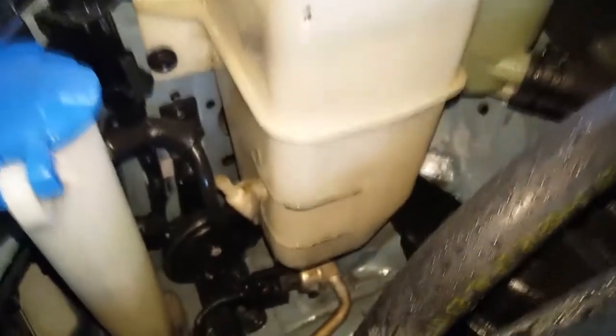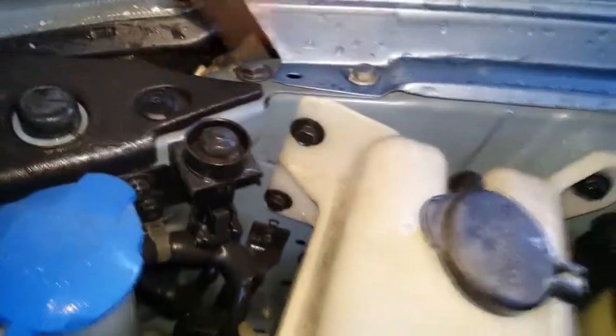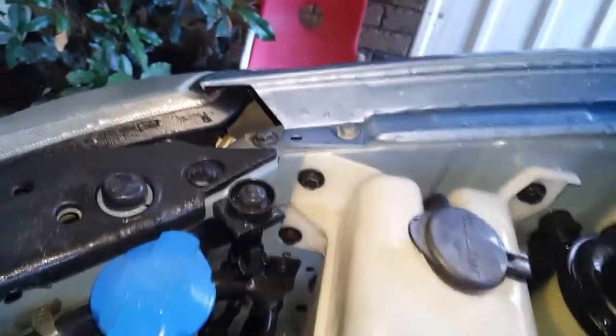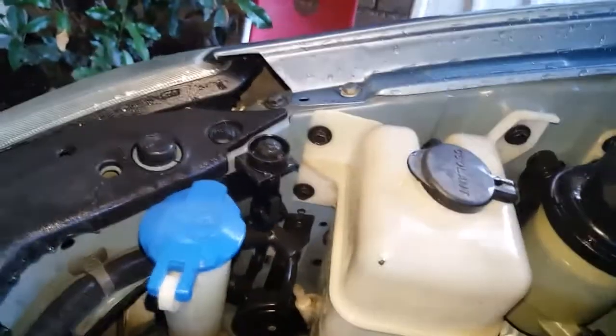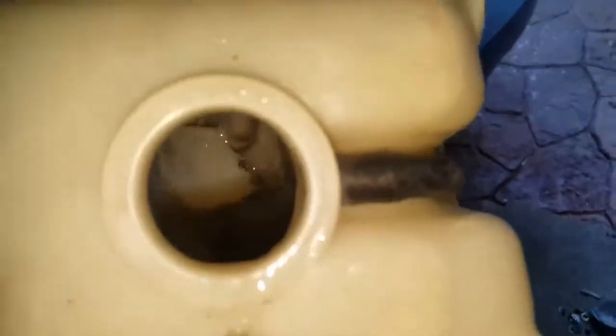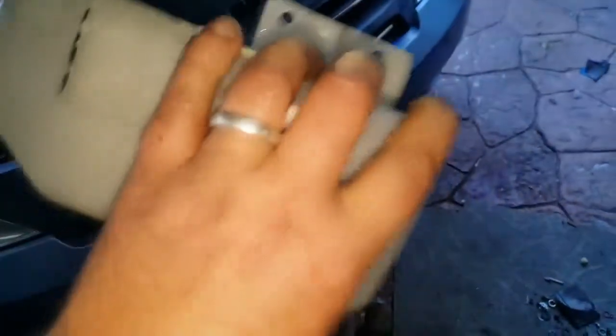I can see that the reservoir didn't completely empty out there — got to a certain point, so no big deal. It's only three 10mm bolts to come out. I'll take the reservoir out and put some water in it and give it a shake, just for a bit of a clean. Did have a bit of gunk in there. Still a bit of water in there, so give it a good shake and just try and clean all that crap out.